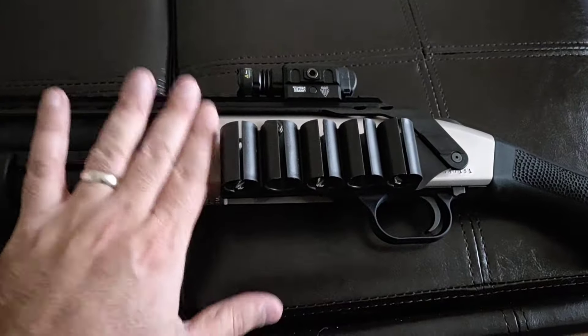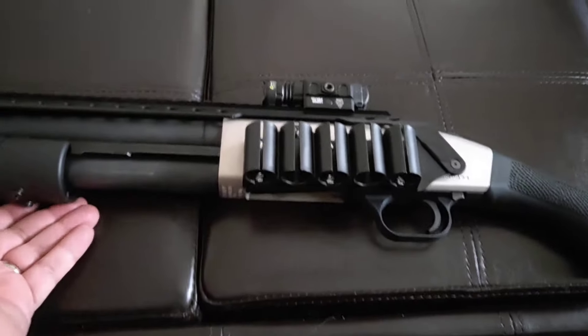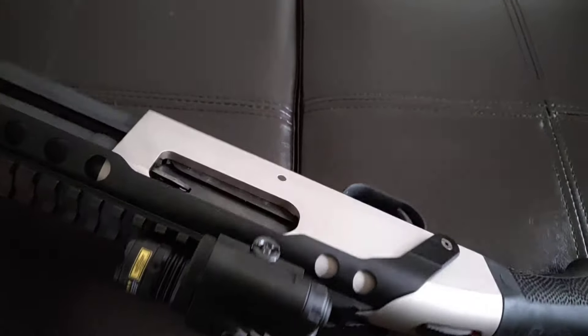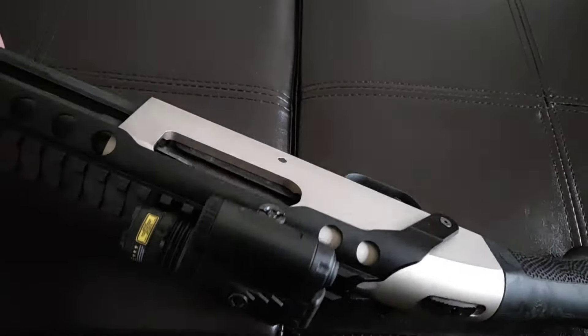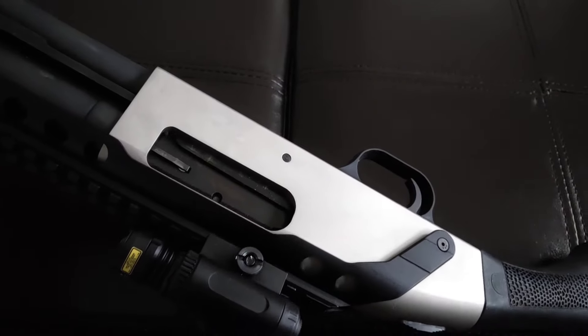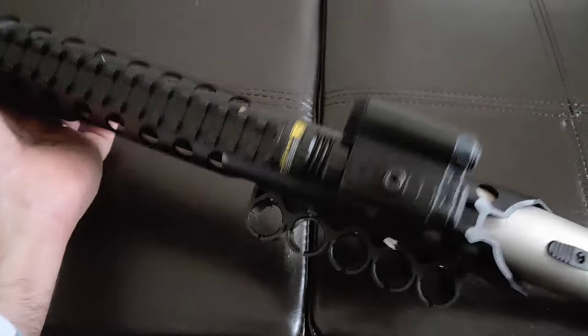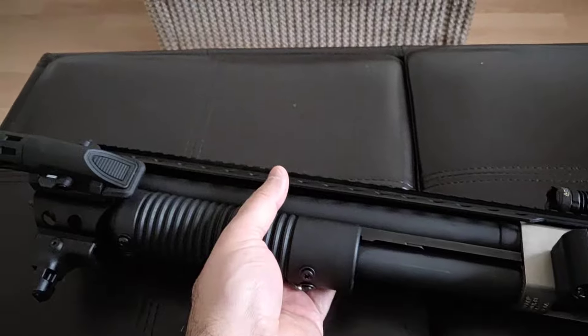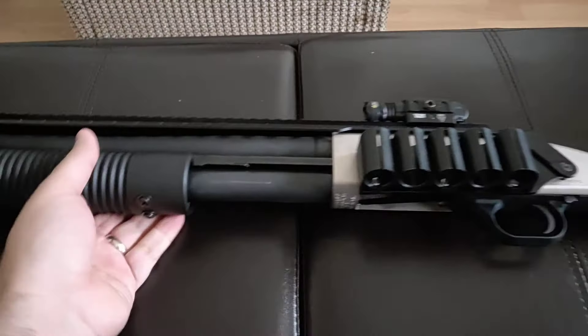This is the Marine coat version as well, so it's kind of nice because it's got that extra coating that's rust resistant and corrosion resistant. And it looks kind of cool too. It's a badass little firearm.